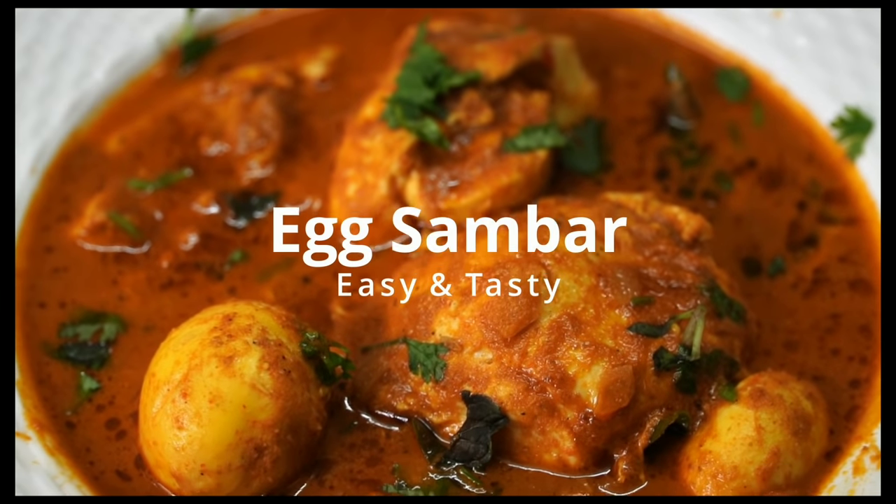Hi friends! Hello everyone! Welcome to Rekha Adugay channel! This is a simple recipe for the first day. We should make the first recipe for the first day.